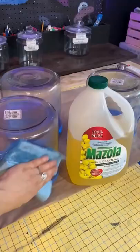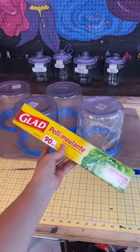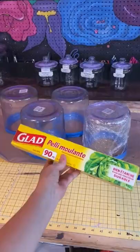First, you want to select your mold base. We went with these glass Heritage Hill jars. Then cover with a light layer of oil, followed by wrapping your base with saran wrap.